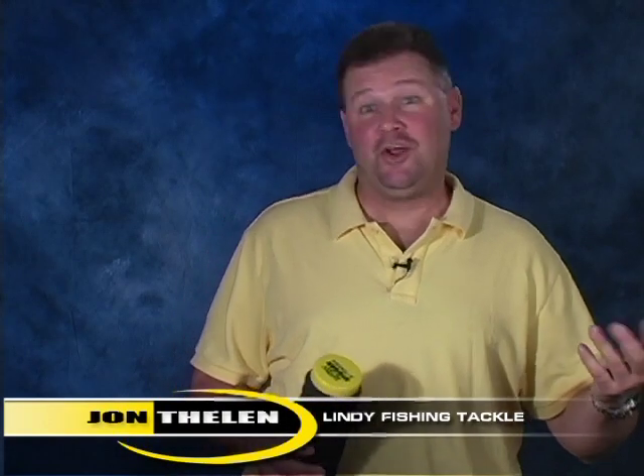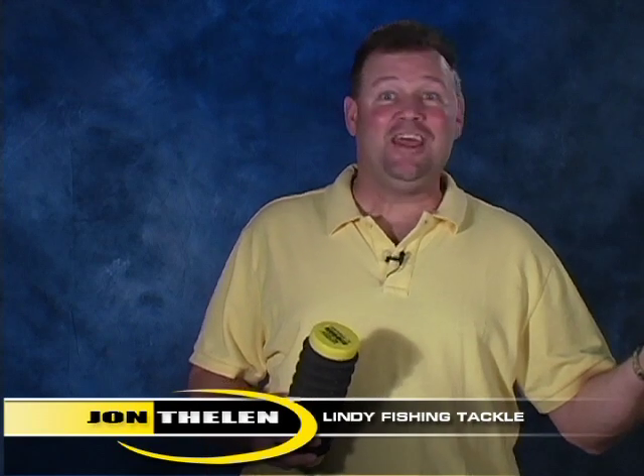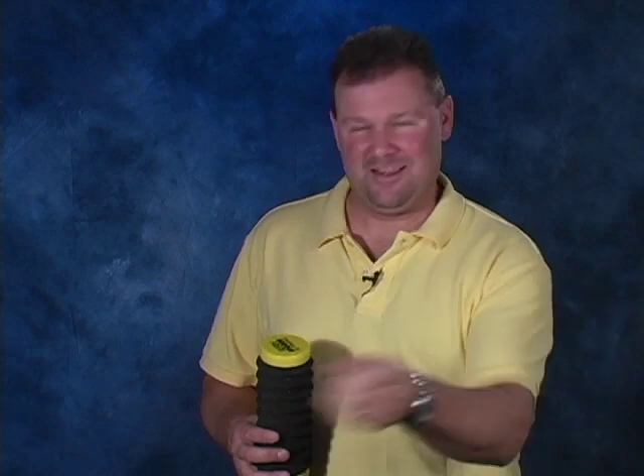How many times have you taken a spinner rig or a lindy rig off the line, then you're putting something else on and trying to decide what to do with the one you just took off? You end up throwing it on the floor and it just goes to waste. That was a perfectly good piece of tackle that you can use again later.